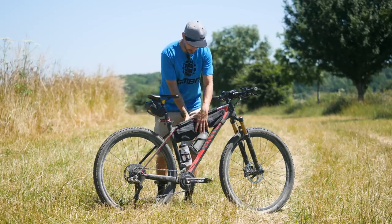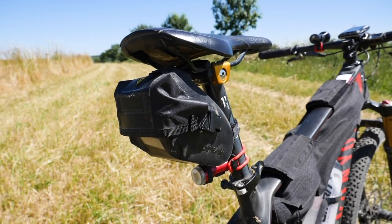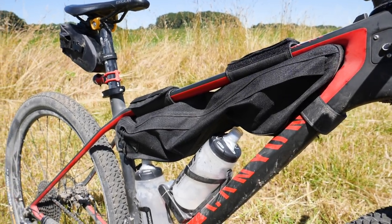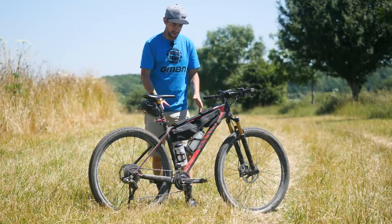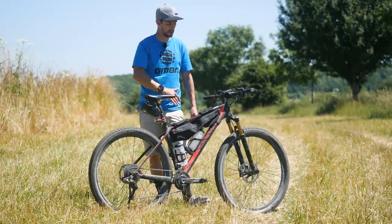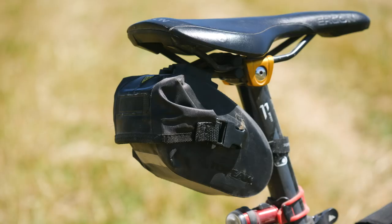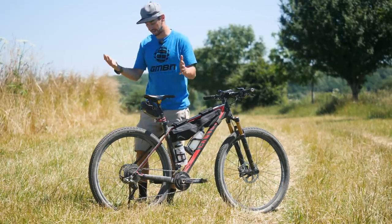You can see two Topeak bags — a saddle bag, which is a pretty normal thing, and a bike-packing bag underneath the top tube. That's a Topeak mid-loader — the biggest one, at six litres. It's a tiny bit too big, but I wanted to chuck loads of stuff in there. In the saddle bag, I had a spare tube and a Topeak rescue box with patches, just in case I had to put a tube in and it got ruined.